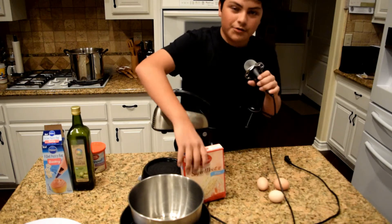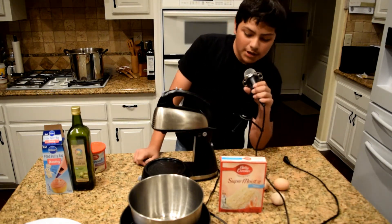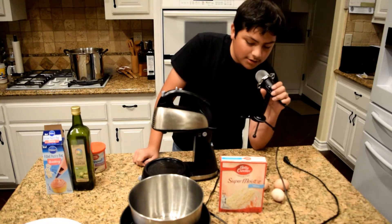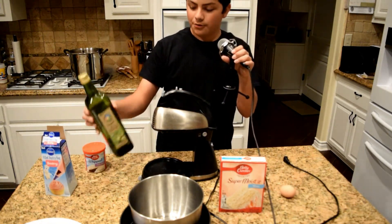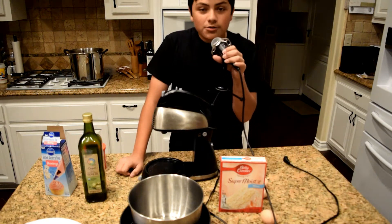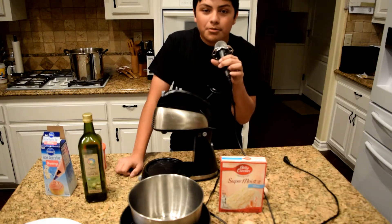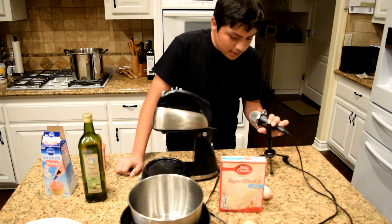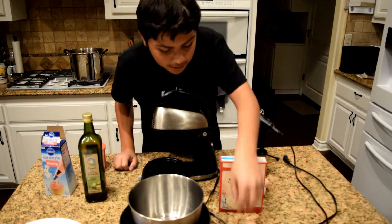First you're gonna need the batter — whatever you want. What it says on the back: three eggs and vegetable oil. Since we're out of oil, I got olive oil, which should be fine. You can use alcohol if you want to, no one's judging, but preferably not.